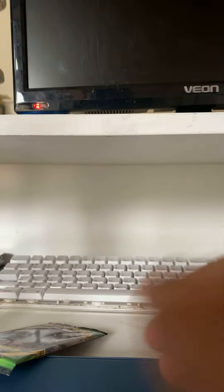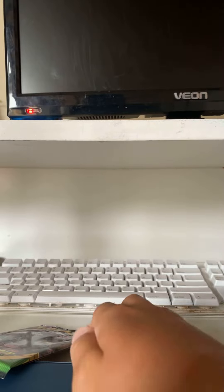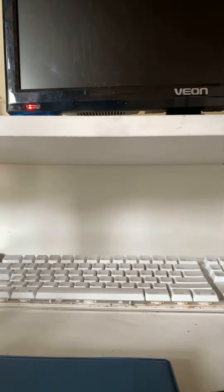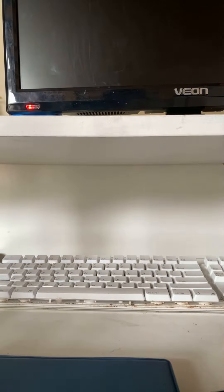Hey, what's up guys? Welcome to another video. Today we're doing another Pokemon card video. The stand I'm using has worked. Now where's my other Pokemon pack? Oh, there it is.